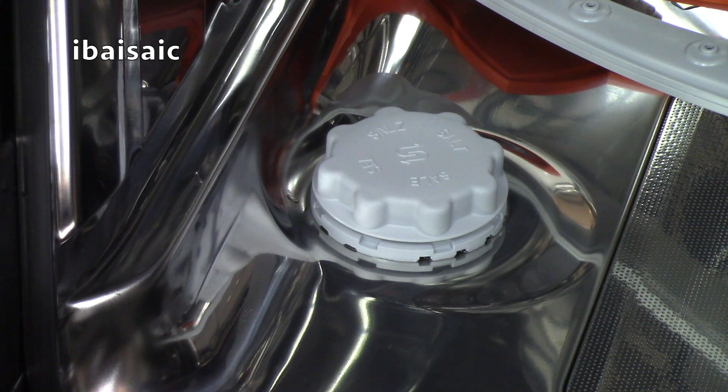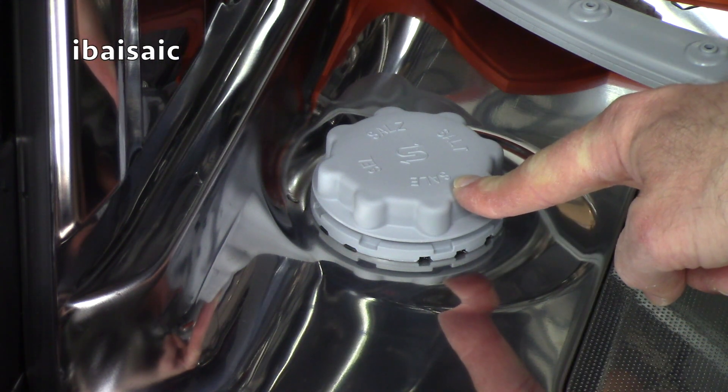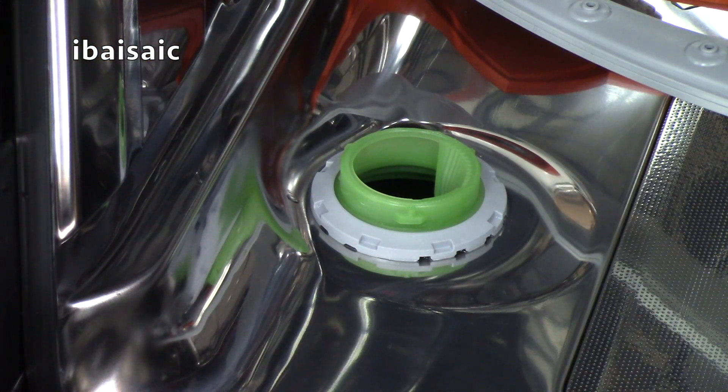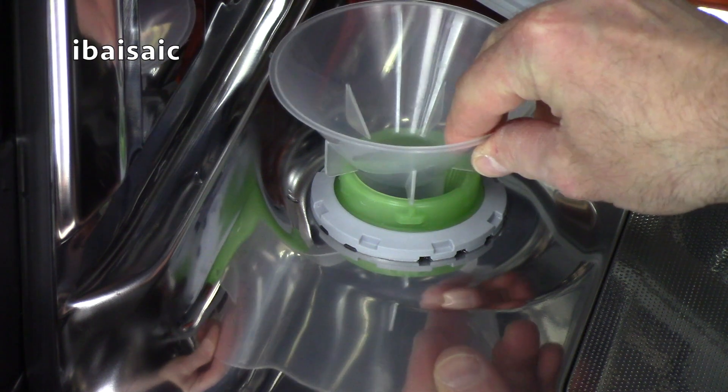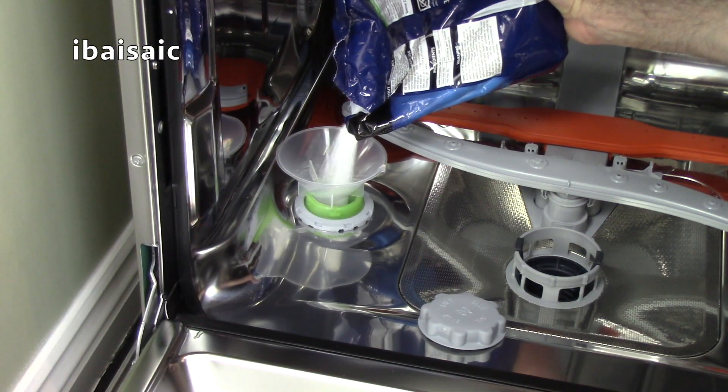Even if you use combined tablets, it is advisable to put salt in the water softener of the dishwasher. The salt container is located under this screw cap — simply unscrew it, use the funnel provided and fill the container with up to one kilogram of dishwasher salt.